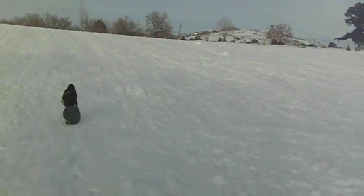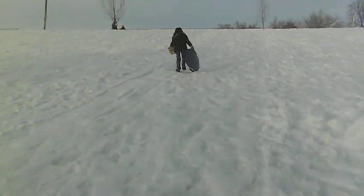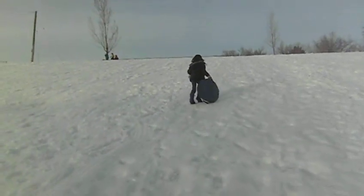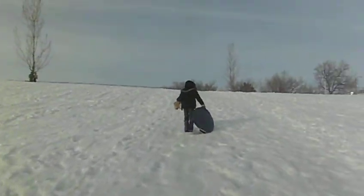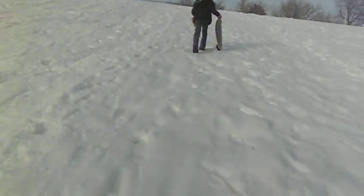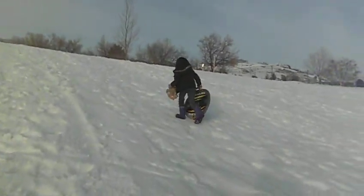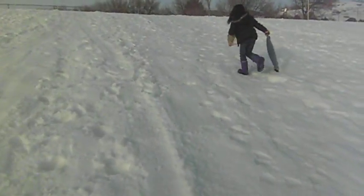Maybe I can film myself on this one. They got a laundry basket. I know, it's hard enough just to climb these hills. Look at all that smog.